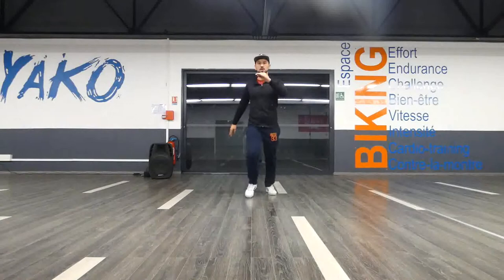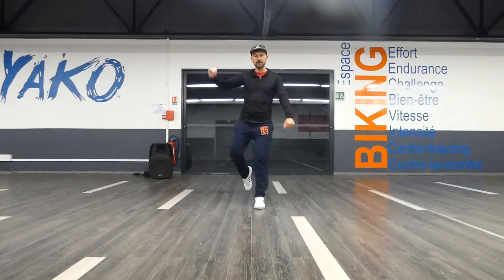I'm going to start with some step moves. I have 1, 2, 3, 4, 5, 6, 7, 8. 1, 2, 3, 4, 5, 6, 7, 8. Great.